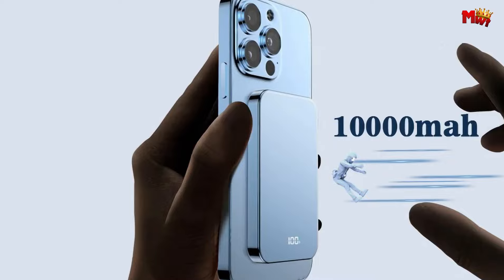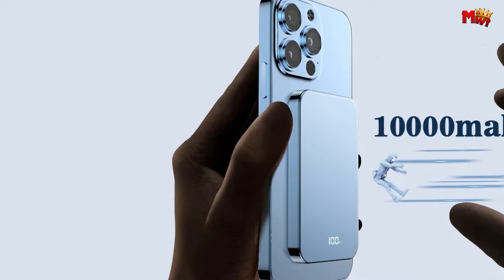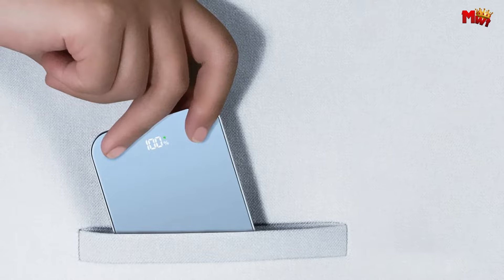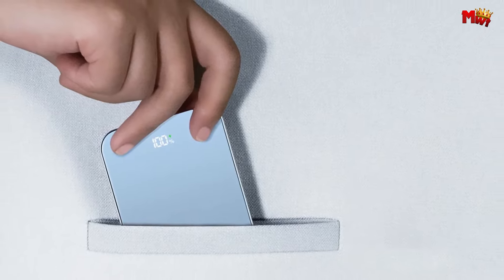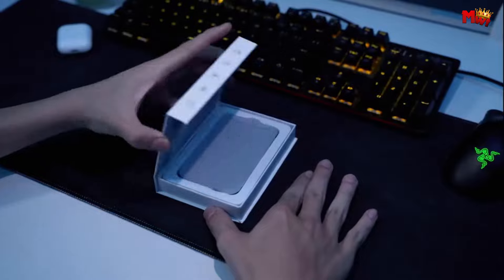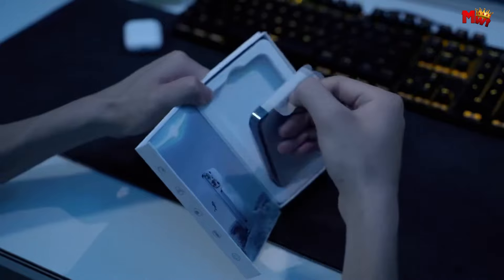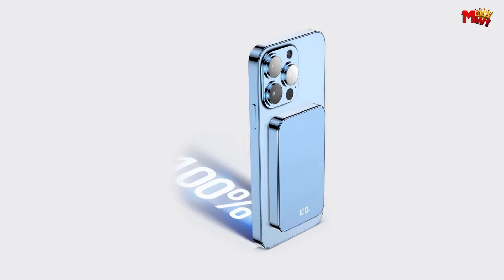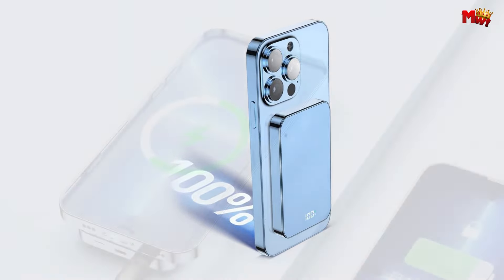With versatile input and output ports — including Type-C, Lightning, and USB (exclusive to the 10,000mAh version) — compatibility is never an issue. Whether you're a busy professional, a globetrotter, or simply someone who refuses to be tethered to a wall outlet, the Meiyulin Power Bank is the ultimate solution to all your charging needs.